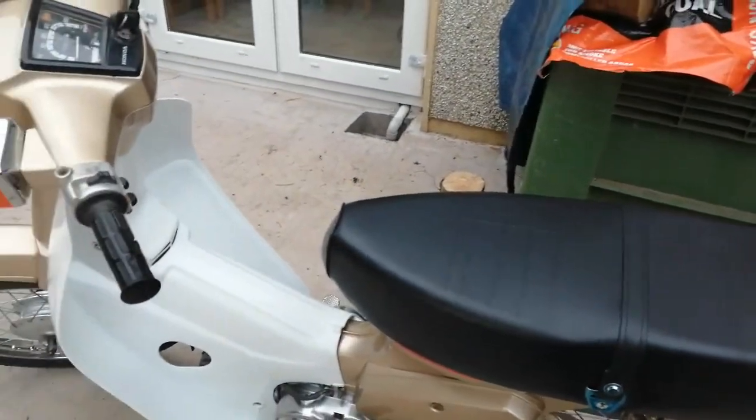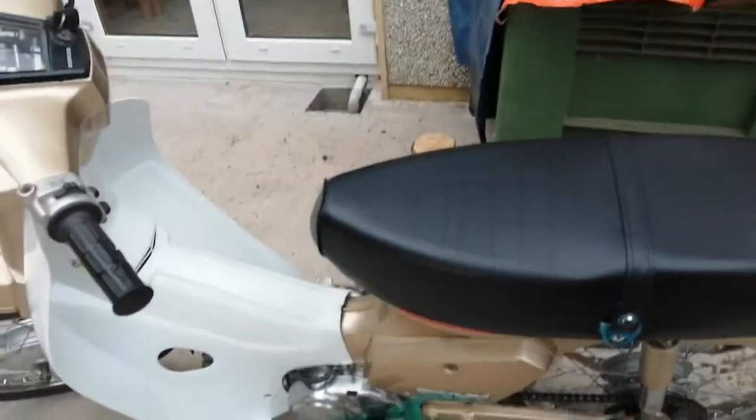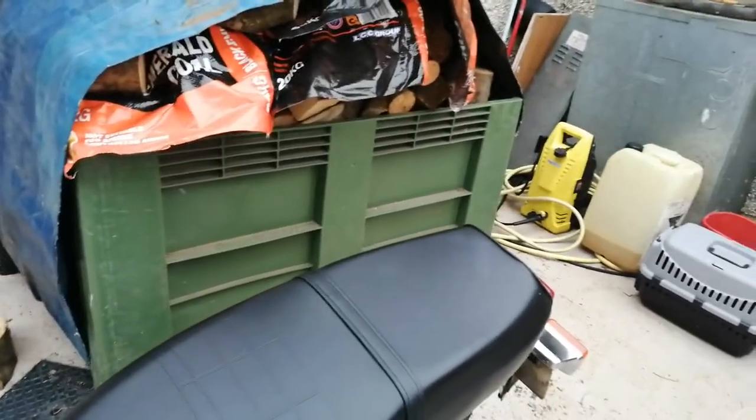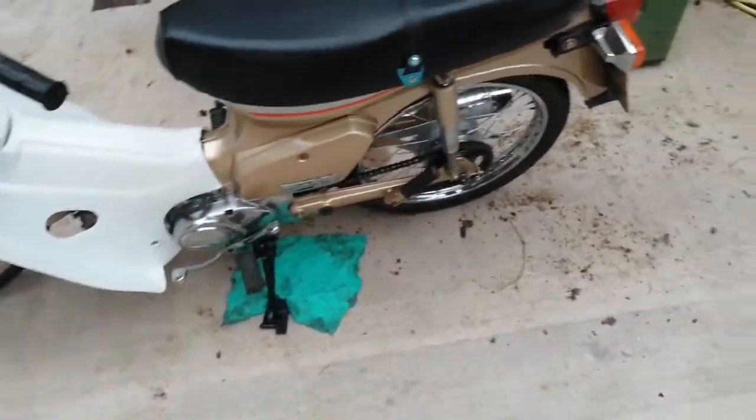Unfortunately, when I went to do the seals last night — which I did do — I thought that was the end of the leakage problems. I put it in the shed after taking it out for a spin, went in a little bit later, and I seen oil lying on the ground.